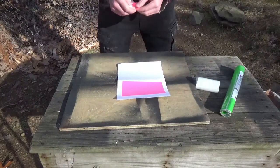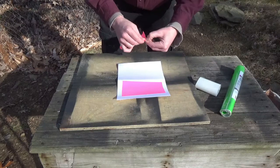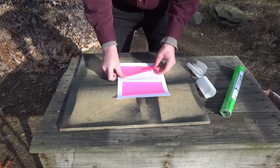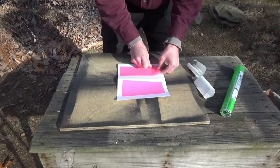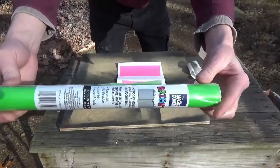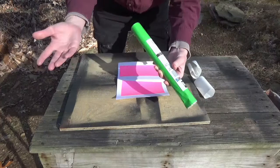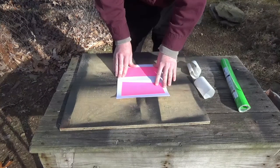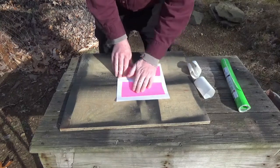I'm hoping the dollar store will have more of it because you never know what the dollar store is going to have — their stock fluctuates pretty often. Here's the vinyl: it's 13.5 inches wide by 4 feet long, so you can get a lot of targets out of that. I'd say probably 30 to 40 targets from this roll of pink.